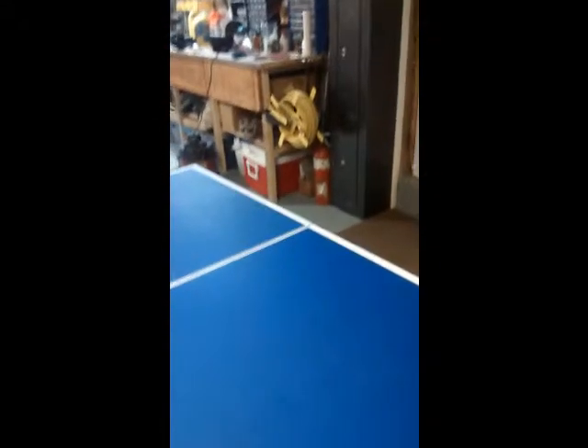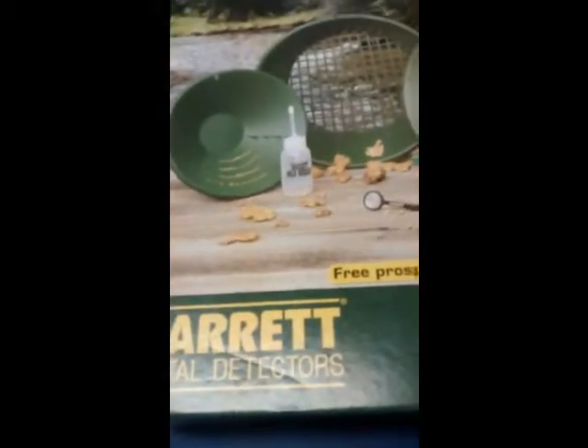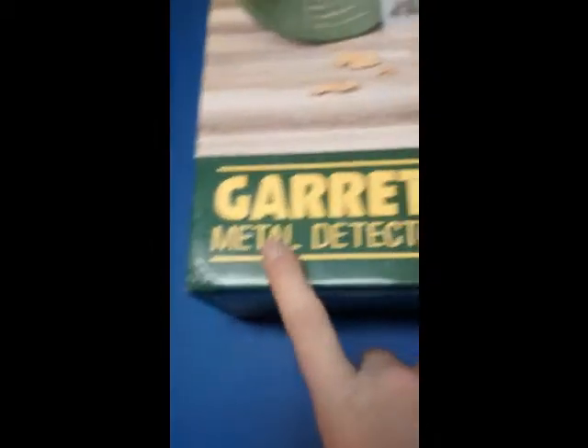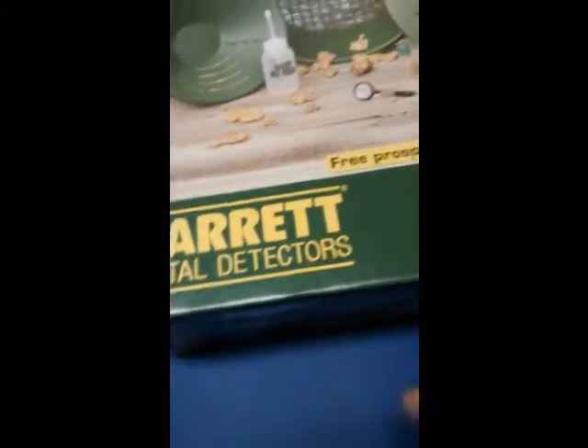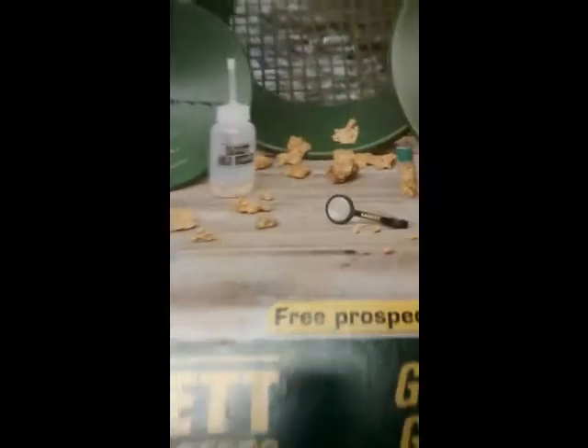Hey guys, back with another video and guess what time it is — it is gold panning time. I am a big fan of Garrett Metal Detectors, and I got the Gravity Trap gold panning kit at the same time I got my metal detector.